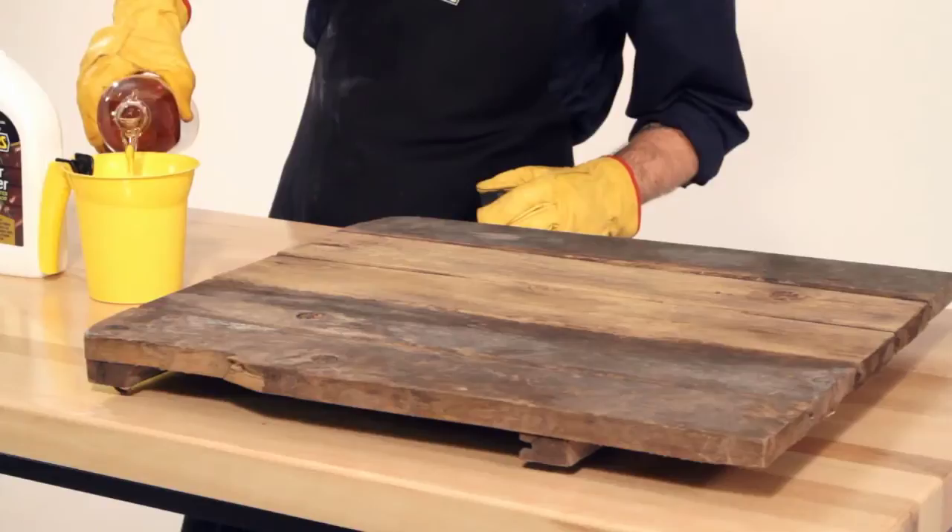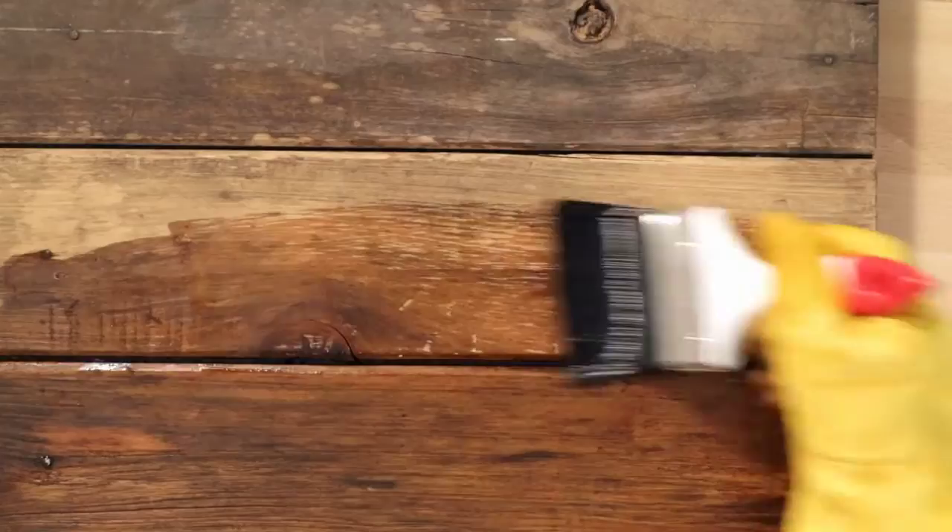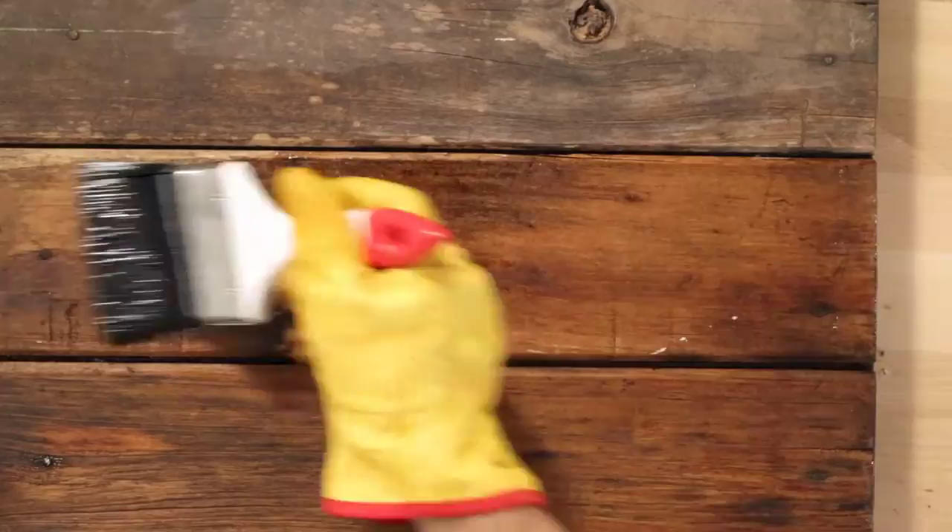Wash the timber cleaner off with water. Now, once dry, apply Digger's Linseed Oil to the exposed timber. Wipe off any excess oil to avoid a sticky surface later on, or just let it soak in. Allow to dry for at least 24 hours between applications.